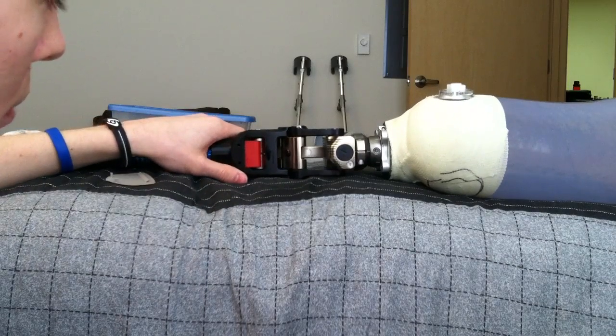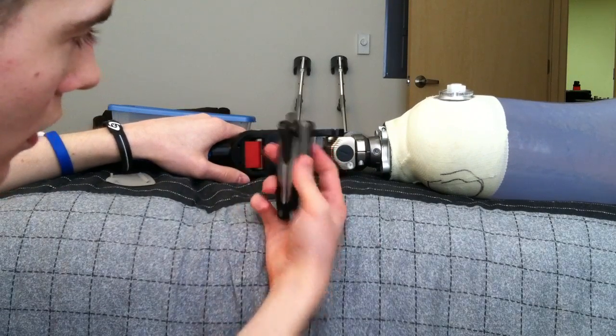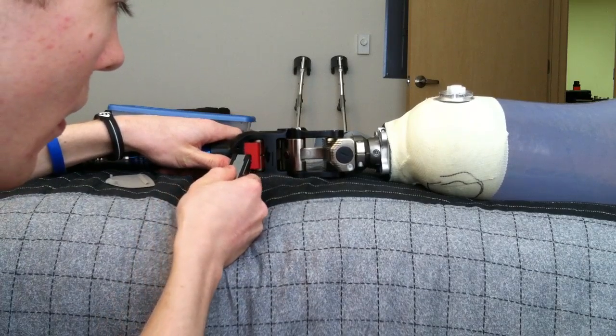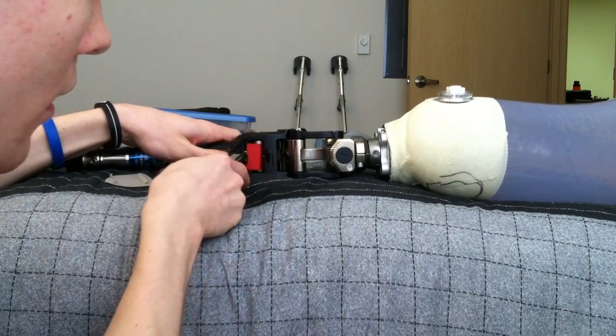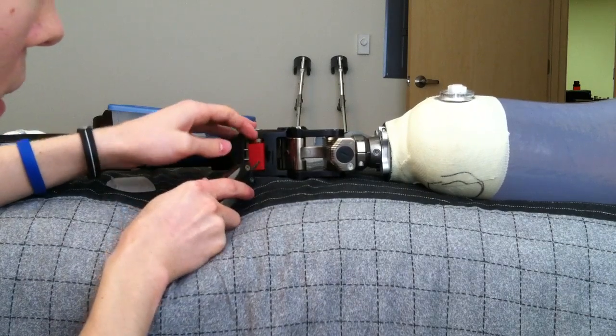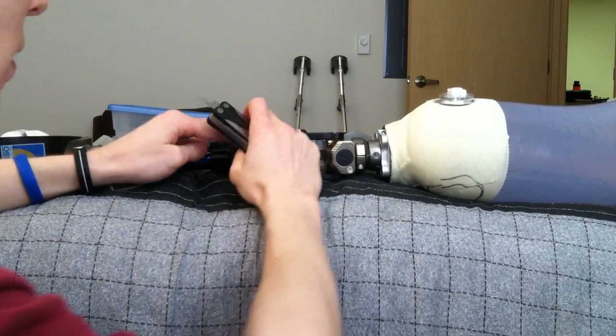In order to get the bumper out of the knee, you insert your screwdriver again at the bottom edge of the bumper, in between the little metal piece and the bumper. Then you slide it out and you can grab the bumper and remove it from the knee.